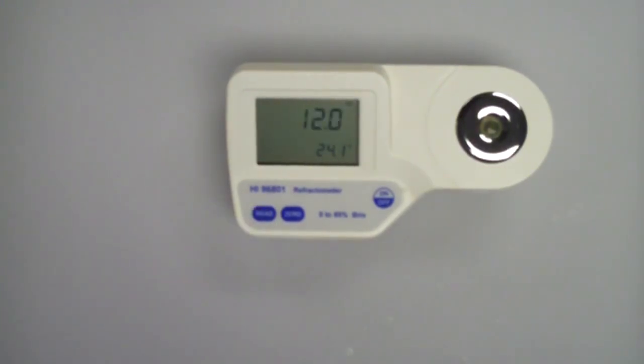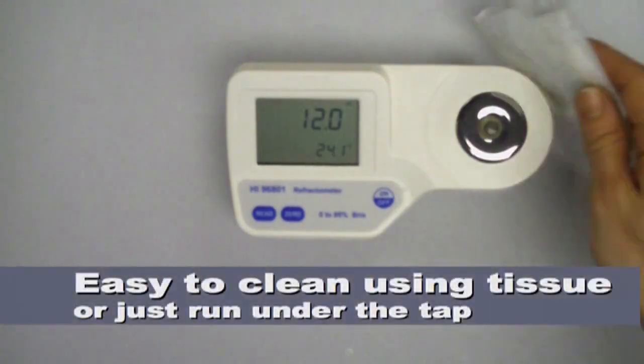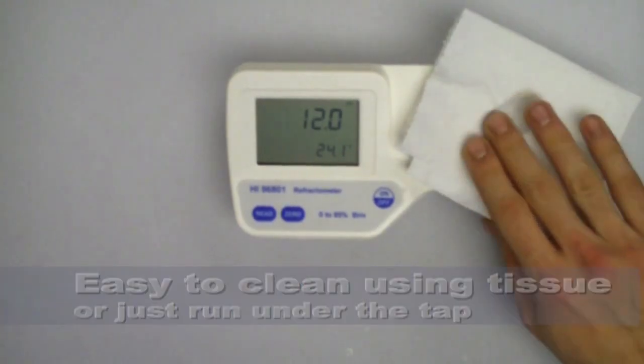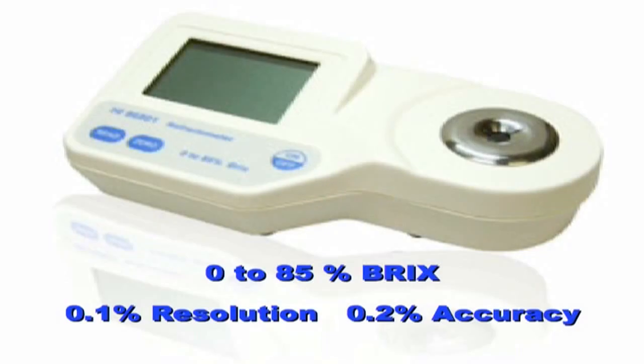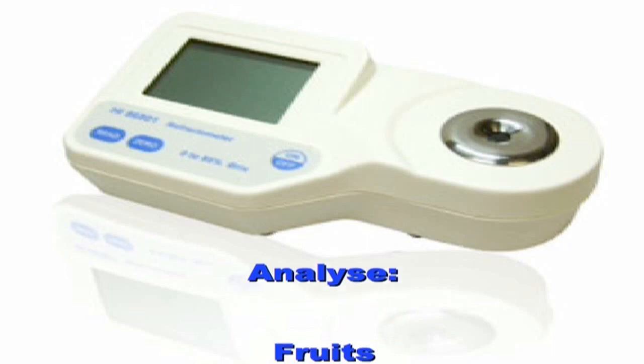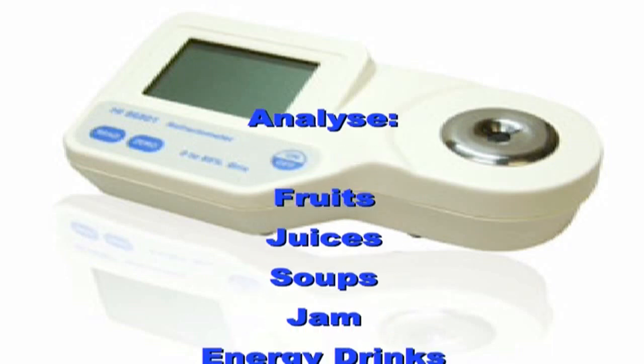Last but not least, with its waterproof case, it's quick and easy to clean — just use a tissue or run it under the tap. As you would expect from HANA, with their high levels of accuracy and resolution, the refractometers are both competitively priced and ideal for measuring a wide range of food and drink products.